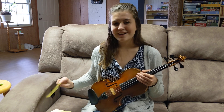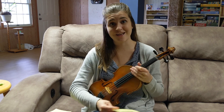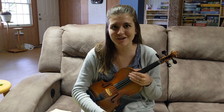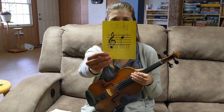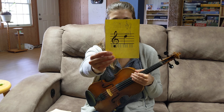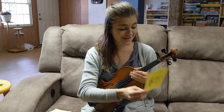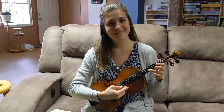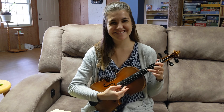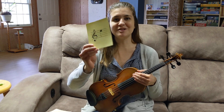I know we're going a little fast, but don't worry — we're going to go over these several times. You can always pause the video and go at your own pace if you need to. This one is D, and it's three on the A string. A string — one, two, three — there's your D. Keep going up — new string.